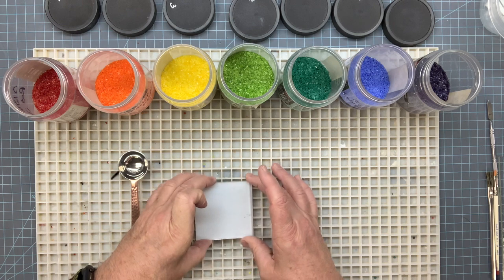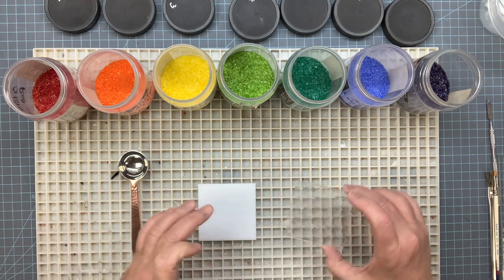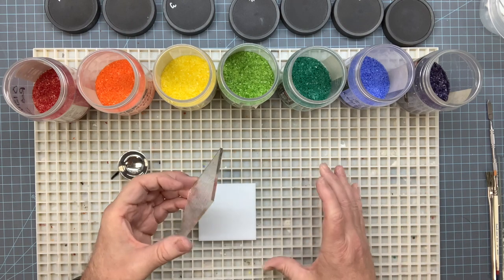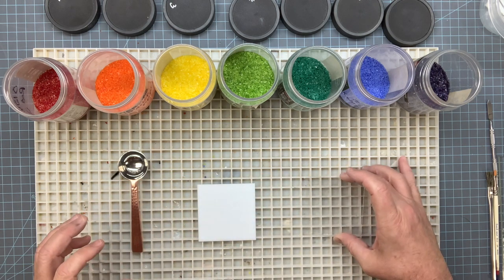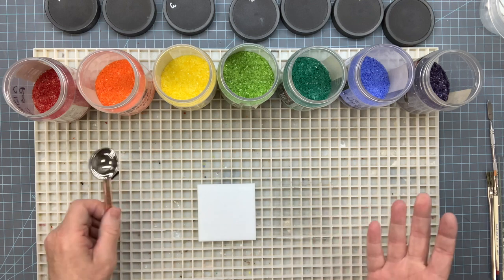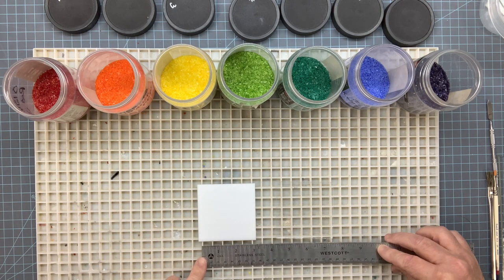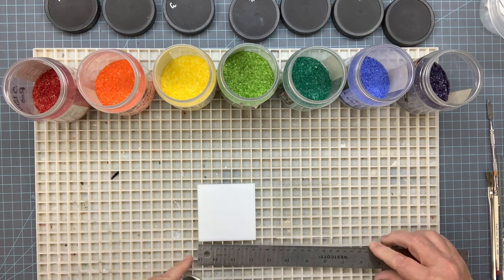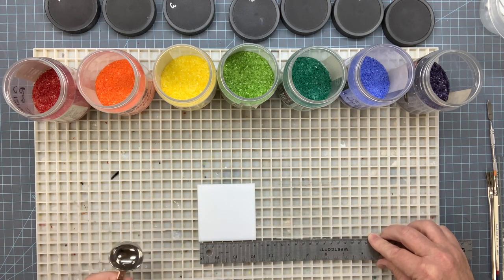First we're going to place our glass and set this aside. We're actually going to use this piece to push the frit up into the line to equally distance our lines out. You can do it by eyeball or use a ruler to figure out what distance each line needs to be. I have seven different frits, so that's a little more than a centimeter per line.